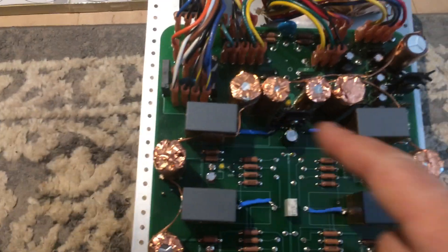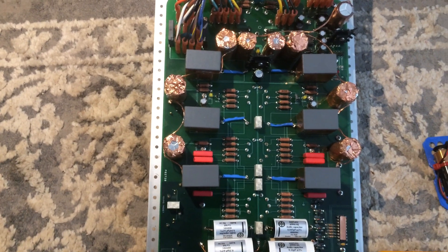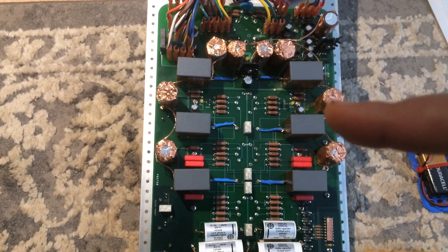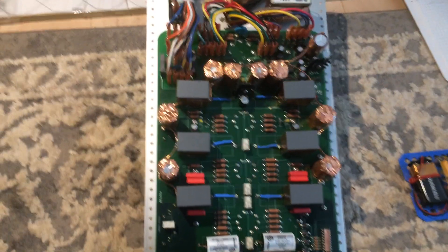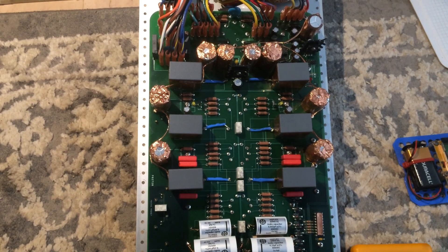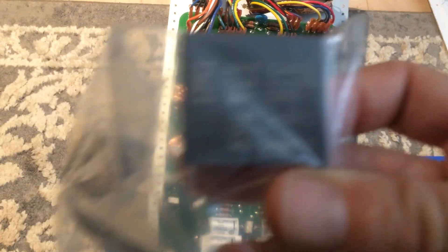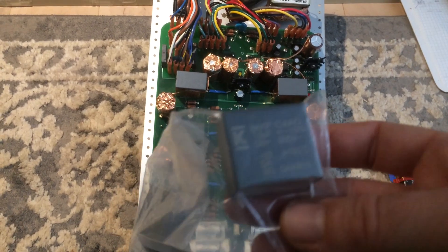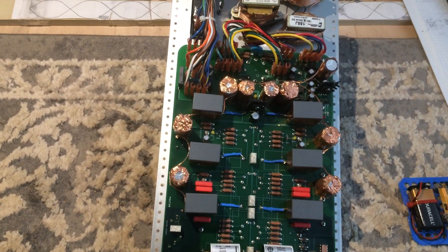Originally there were Electra-Cube film capacitors as a bypass — three on each side, one for each cap — at around one or two microfarads. Instead I'm using Kemet DC link capacitors, the C4AQ series. These have a higher voltage rating and are 15 microfarads, so they've been upped quite a bit. The C4AQ DC link caps have extremely low series inductance and series resistance — they are super fast.